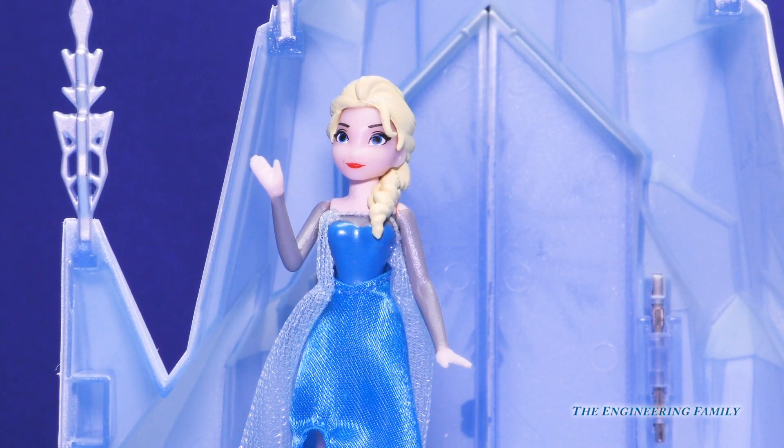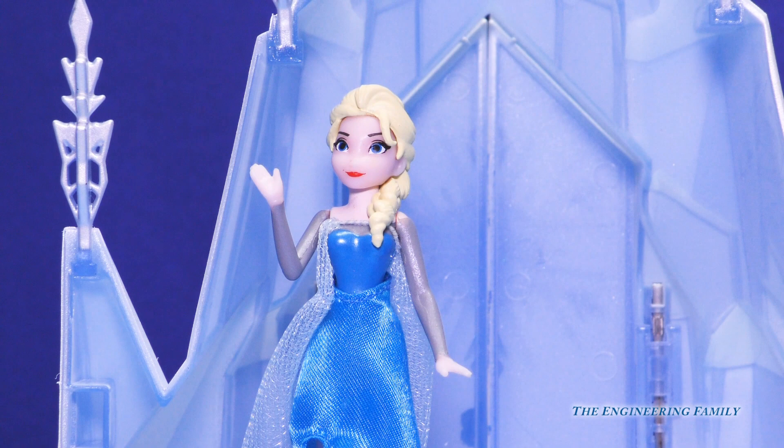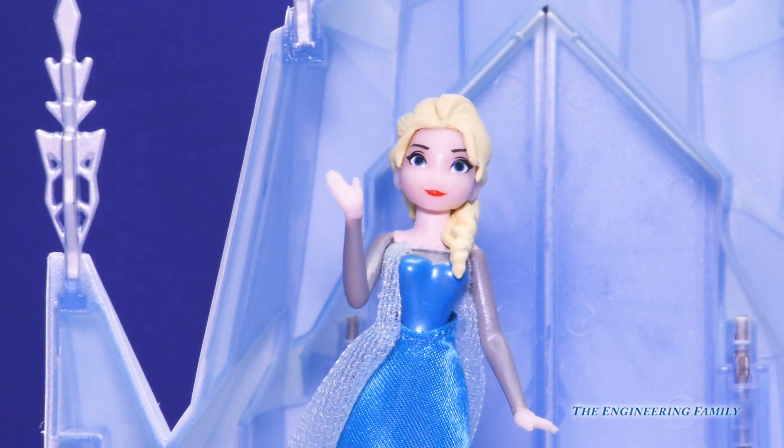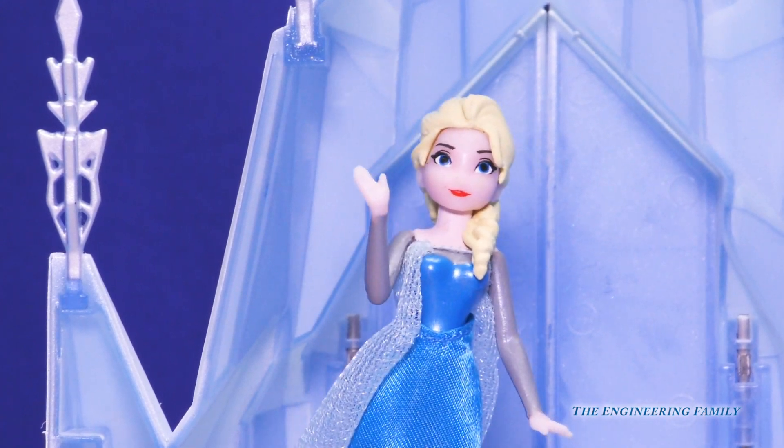Hi engineering family, we just want to tell you what we want for Christmas. I'm Elsa, Anna — what do you want? That is so super easy, we want Shoppies!